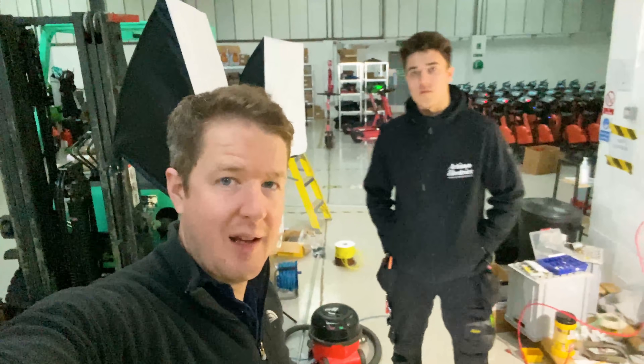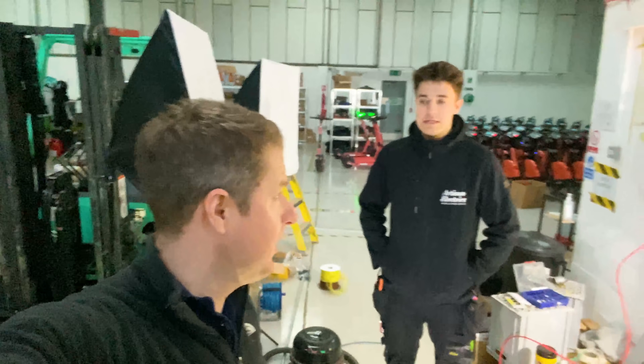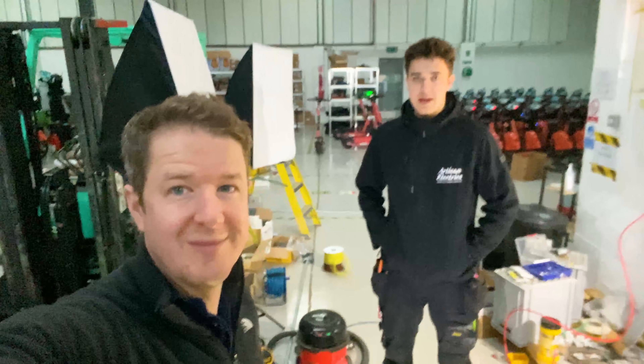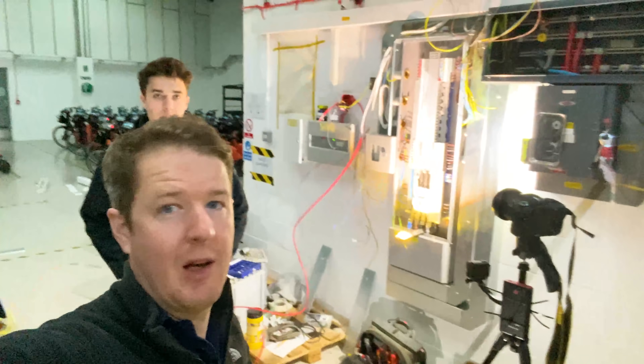Hello, good morning, Sunday morning. We don't usually work on Sundays, do we Corey? What are we doing? We've lost the plot. Picking up the lost pieces.